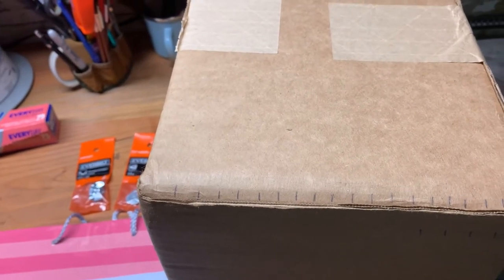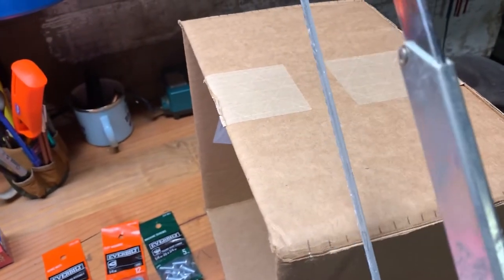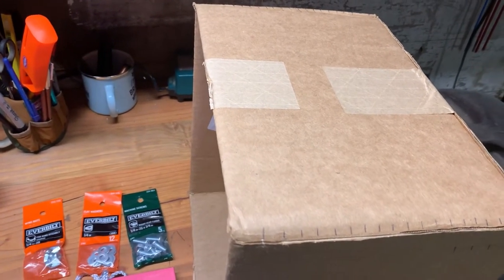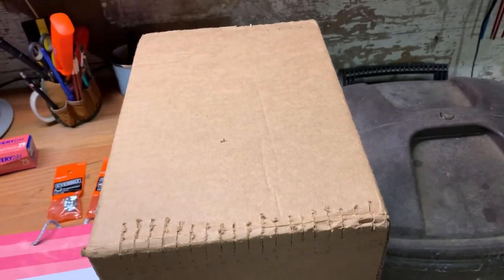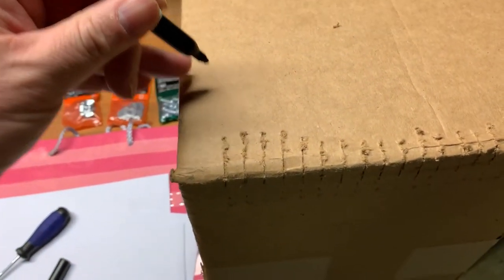I'm going to take a hacksaw and saw slots on each of my marks so I can wrap the wire into the box securely. I've cut my slots, and now I'm going to use a sharpie to put a couple of marks here.